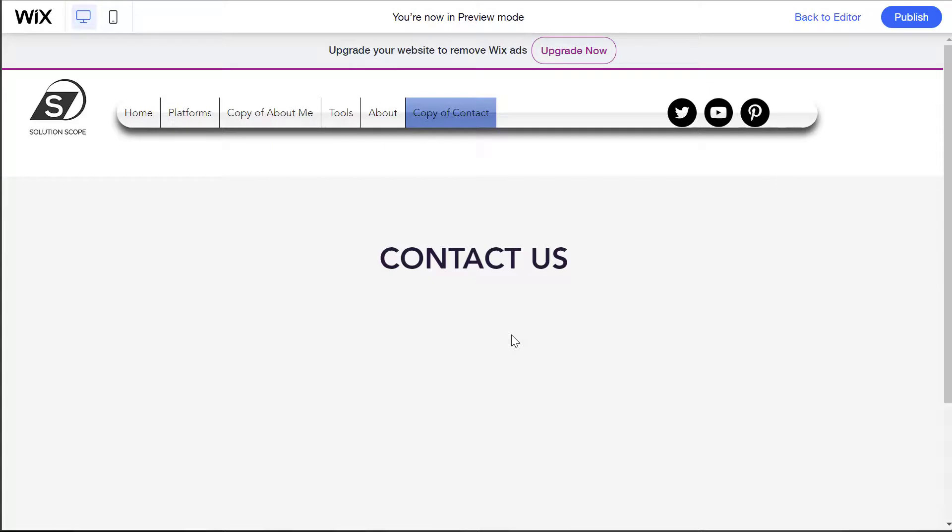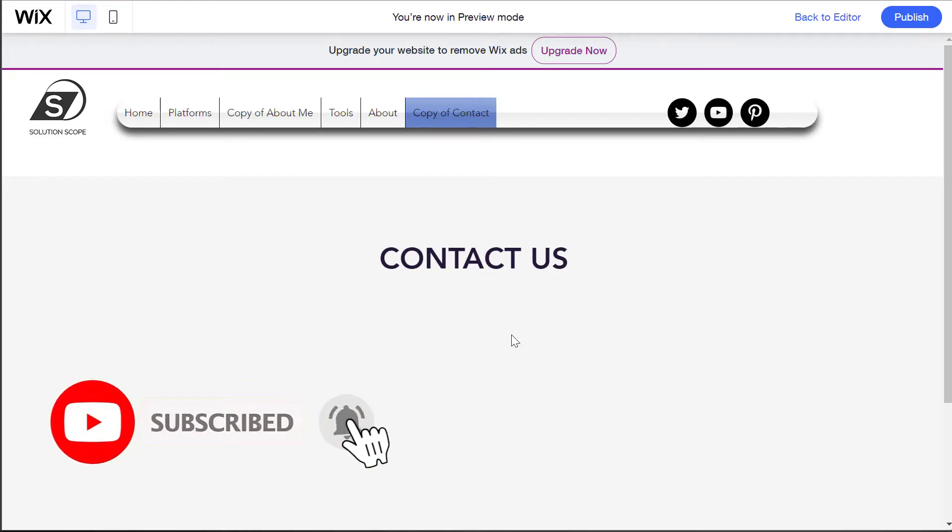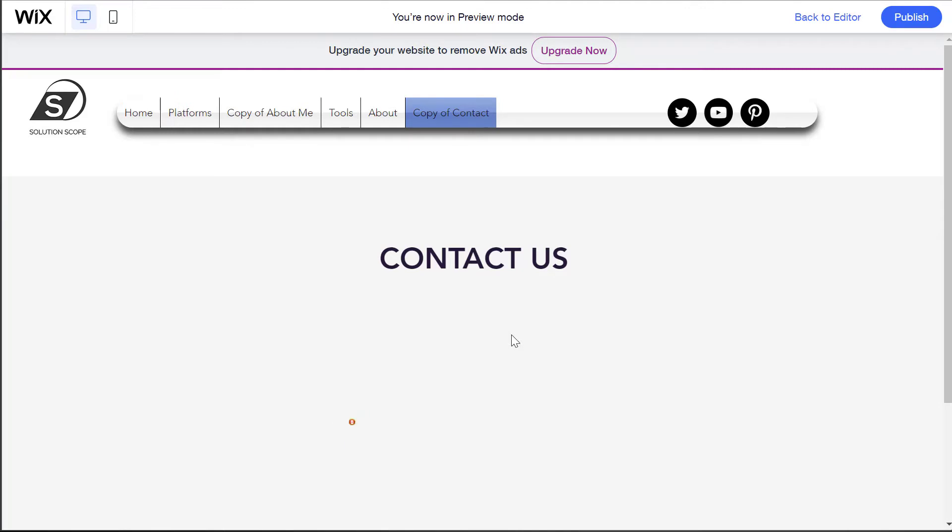That's it — this was a quick tutorial showing you how to copy a page of a Wix website to another Wix website. I hope you found this tutorial helpful. If you did, please hit that thumbs up below and be sure to subscribe to stay up to date on the latest tutorials that I publish. I'm Louis Jacobellos — thanks for stopping by, talk soon.